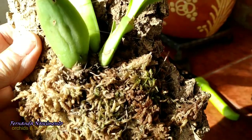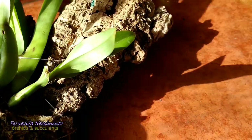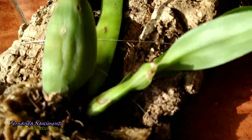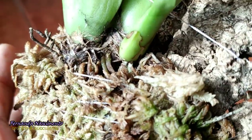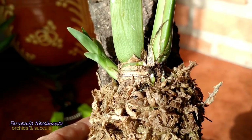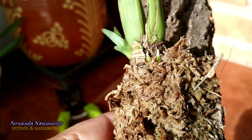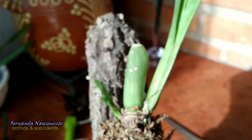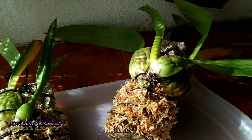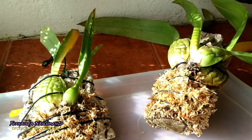And this one too — this is a miltoniopsis. She never flowered for me, but she has a beautiful new growth, which she never had before, and some roots. So they like the cold. And this one is another miltoniopsis and it's growing new roots. So I keep them all together, and that's where these ones are going to be. I hope they will grow well too.